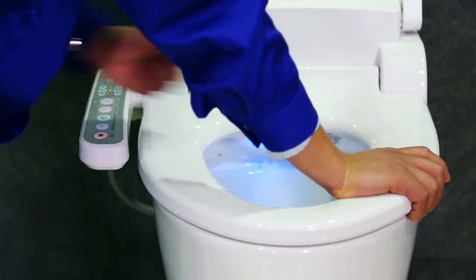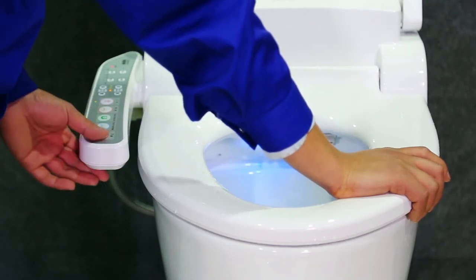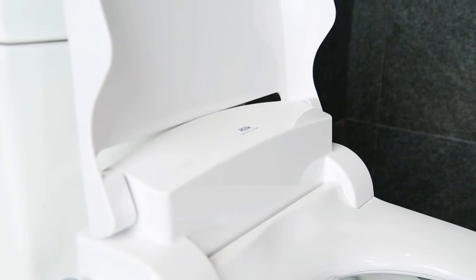Dryer warm wind, after activated, motor works. Press key stop to end function. Thank you for watching this video.